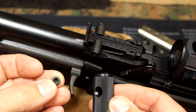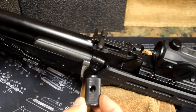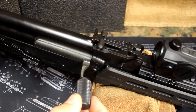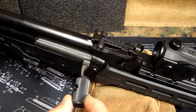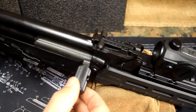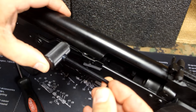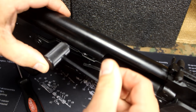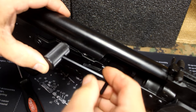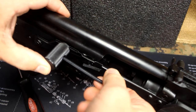We're going to apply some Loctite to the set screw, just to make sure this stays securely into place. When attaching the extended charging handle, the hole goes toward the front — that way it allows it to fit straight. If you do it any other way, it's going to be crooked, so it'll naturally go into the right position. My Allen wrench was getting some interference with the hand guard, so I brought it back and locked it into place to set it. With the Loctite, it should hold fine, but we'll make sure we get it good and tight.